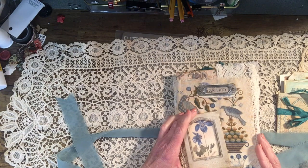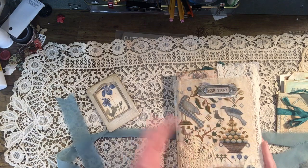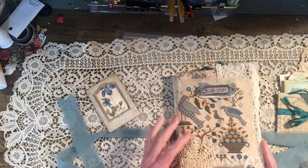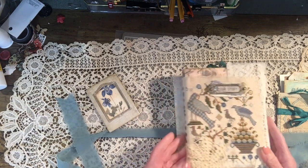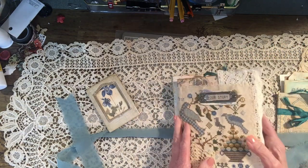I didn't glue it because this is cross-stitch — I stitched this myself and used it in this journal. This is an altered book, by the way.